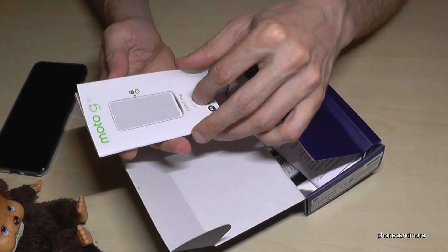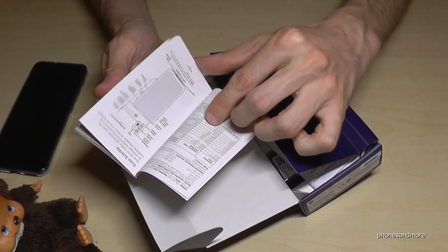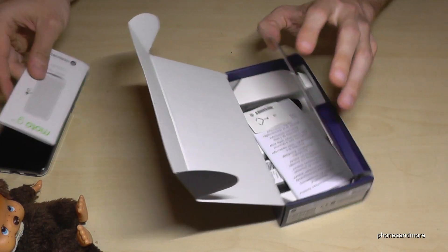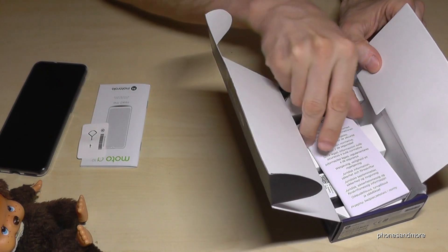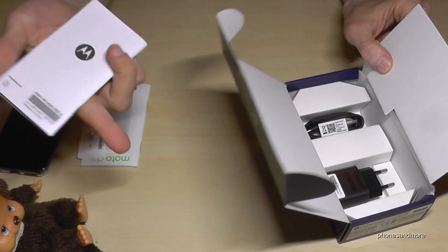Below that we have a manual and a quick start guide showing how to turn the phone on and off and how to insert a SIM card — I will give you another video for that. Then we have the SIM ejection tool and a warranty card.